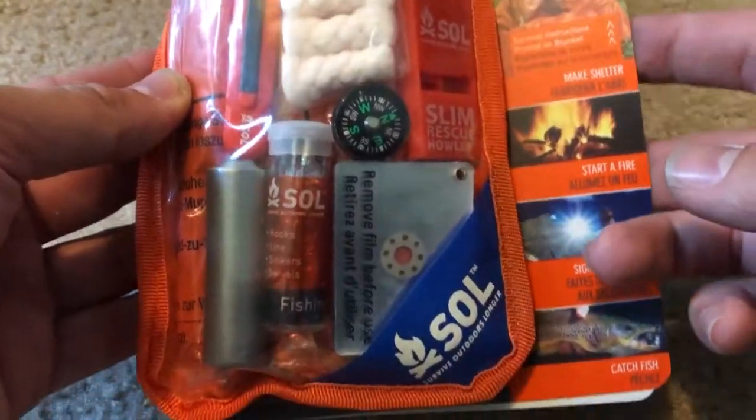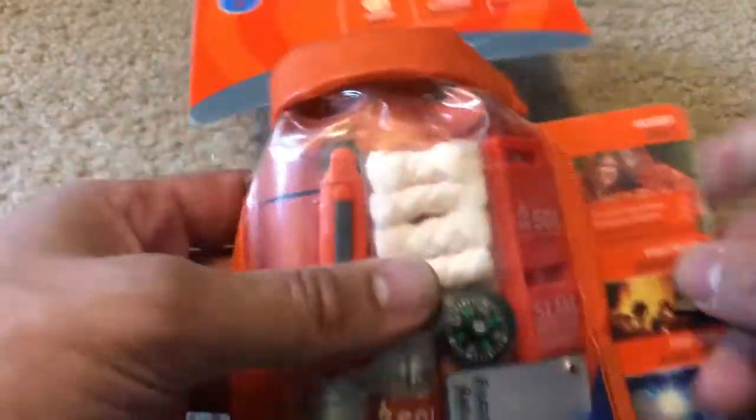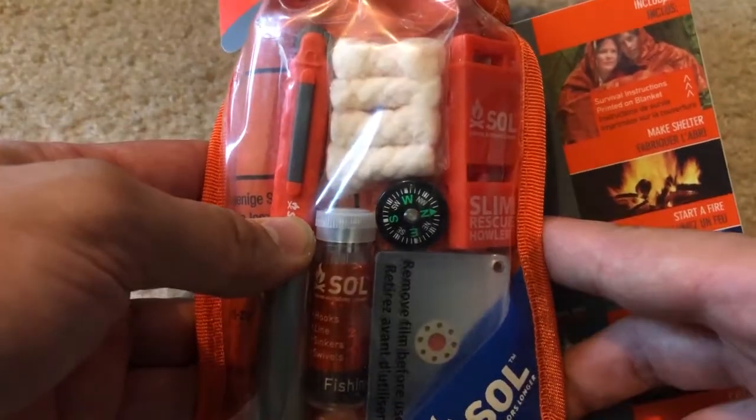Hello everyone. Today we're going to be unboxing the SOL Scout Kit. It comes in this very nice roll-down soft case, waterproof. Let's just get right into it — I'll save the embarrassment of watching me get it out of the packaging.